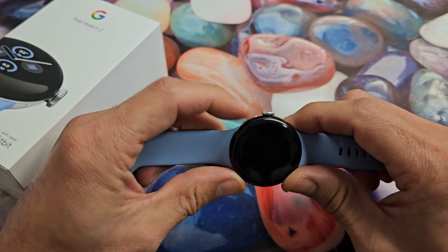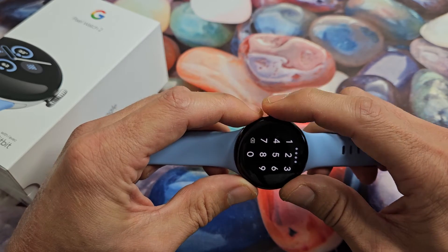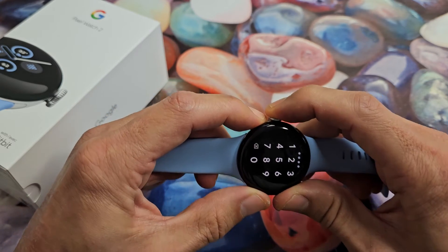So we'll do it together. Pretend I have an issue on my watch — it's frozen or whatnot. Side button, crown. Ready, set, go. Press and hold both buttons.